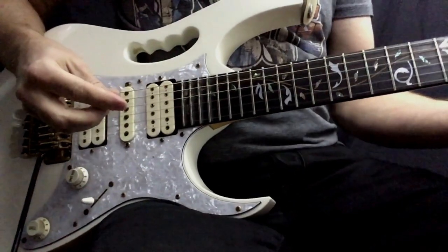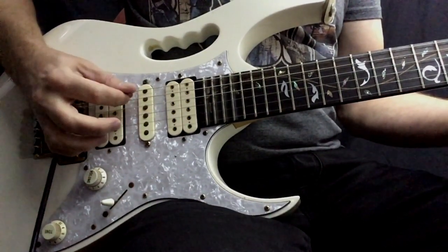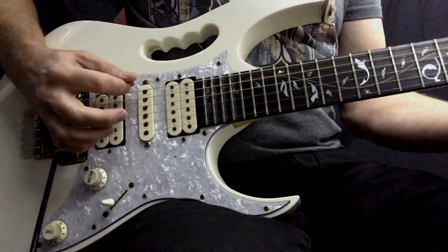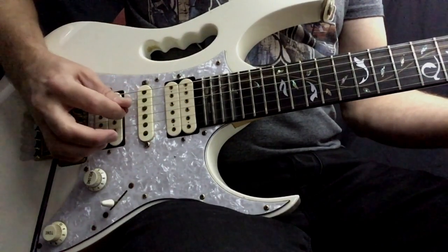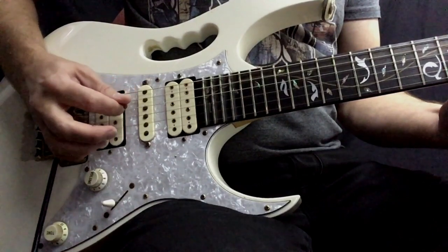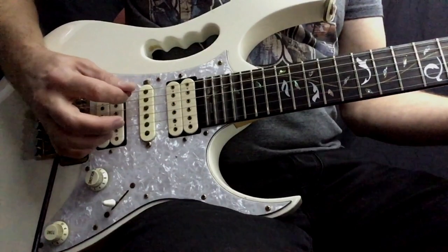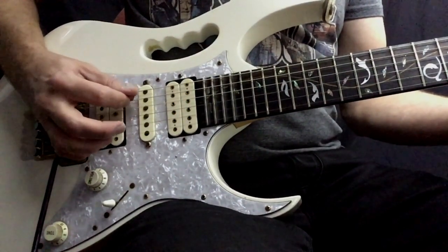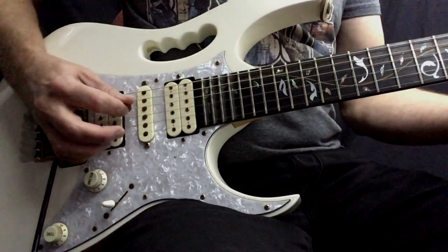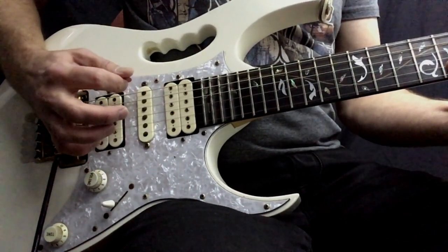That's the intro. Let's take a closer look at the picking: I'm going down, down, up, down, down, up, up, up to the next chord — the G — down, down, up, then move it down, down, down, up, up.